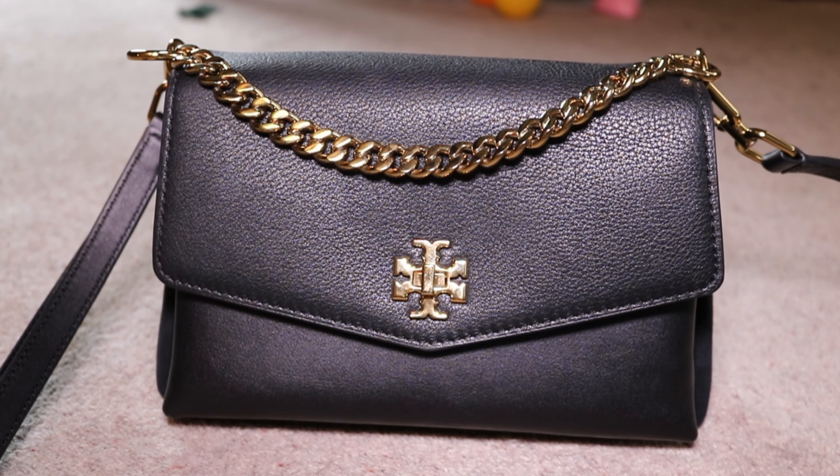Hey everyone, so today, like I promised, I am going to show you my Tory Burch Kira Crossbody bag that I bought. I thought I'd just kind of show you the size and give a whole overview.